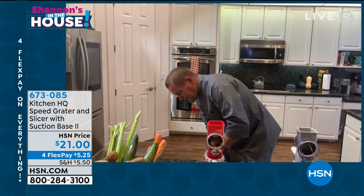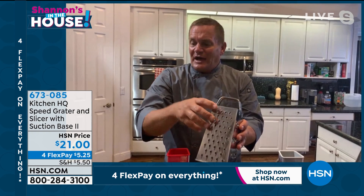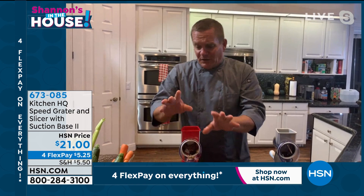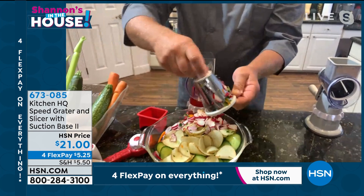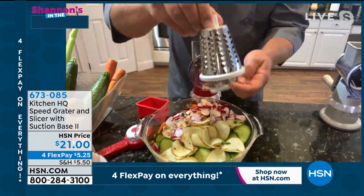We've all got one of these old four-sided tin graters — I call it the knuckle buster — because when you get close to your fingers you have to stop, otherwise you need a manicure. Watch how easy this is to grate. It comes with three different drums. I'm going to unscrew the handle from the back; there's a knob that detaches the drums. This is the slicing drum — they're all stainless steel and dishwasher safe. I'm going to switch to the coarse grating drum.